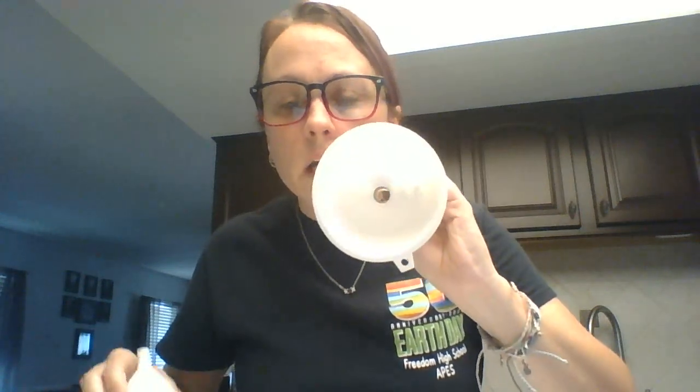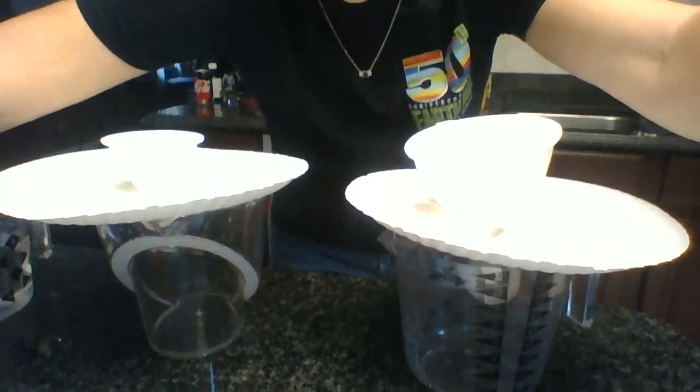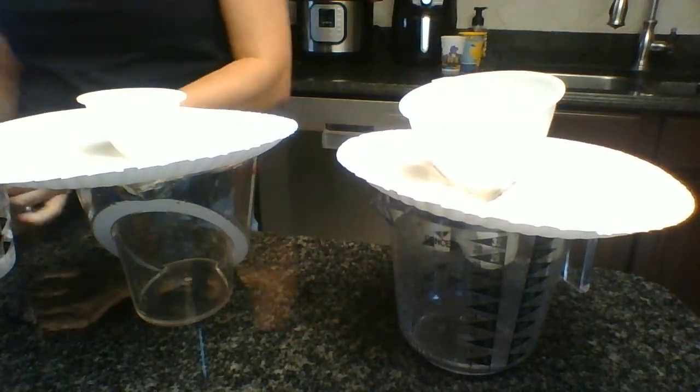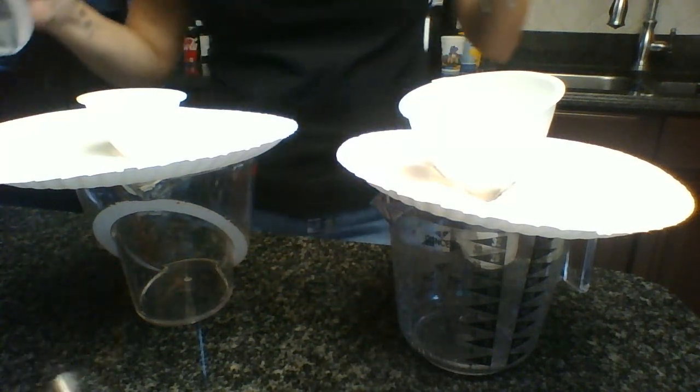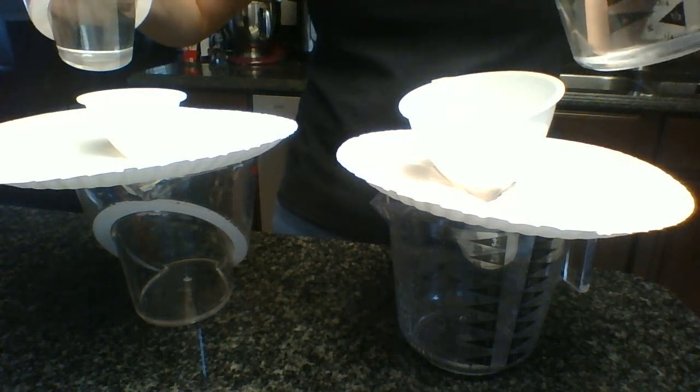I have two funnels. There's one funnel and here is another funnel. Obviously this one's smaller — the opening is smaller. You can see that the smaller one fits into the bigger one, so it's definitely a smaller opening. It's not a huge difference, but it's what I have in the kitchen. So I'm going to do a little demonstration here. I've got my funnel set up here — I had to use paper plates to hold them — and I'm going to pour the same amount of water, two cups of water, through the funnels to see which one flows faster.